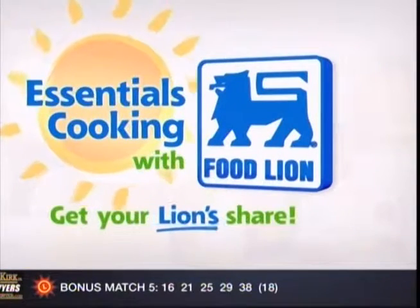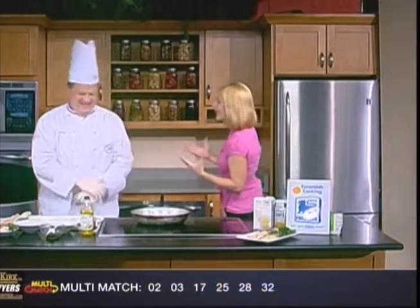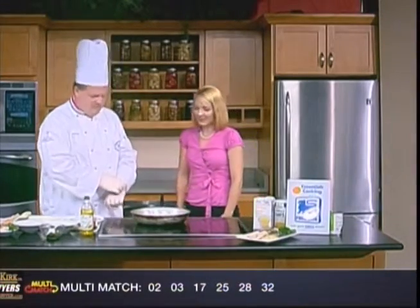Essentials Cooking, brought to you by Food Lion — get your lion's share. Learn to make a new dish that could quickly become one of your favorites. Greg Hare from Stratford University is joining us this morning, and you've already wowed us with some of the ingredients you've brought. Thanks for coming in. Thanks for having me. What are we making? We're doing a little pesto chicken with peppers and olives.